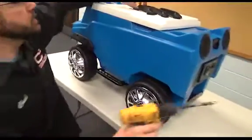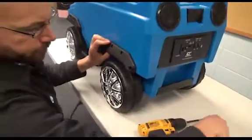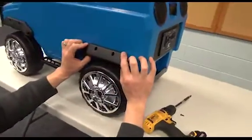Then do the same thing for the back side. Make sure it's flush on the bottom again down here.